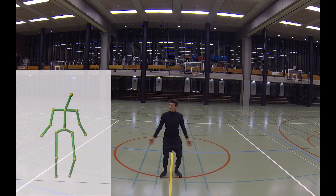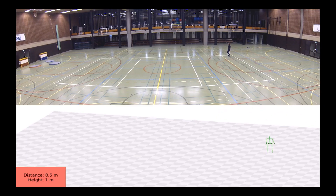We now demonstrate that the method can track human motion over long time horizons and distances. Here, we track the actor over a long distance. The overall trajectory length is 170 meters.